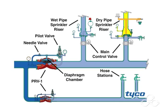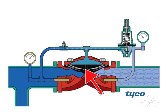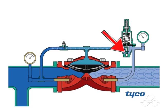Here we see the system ready for operation with no flow demand downstream of the PRV-1. The system supply pipe contains water under 200 psi of pressure, shown here in dark blue. The water downstream of the PRV-1 is at the set pressure, shown here in light blue. When there is no flow demand downstream, the PRV-1 seat is closed and the pilot valve seat is closed.